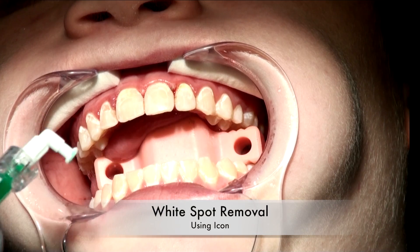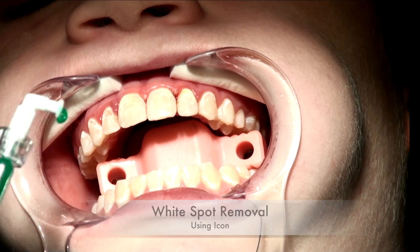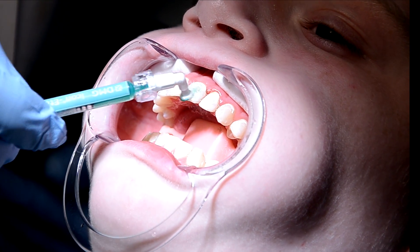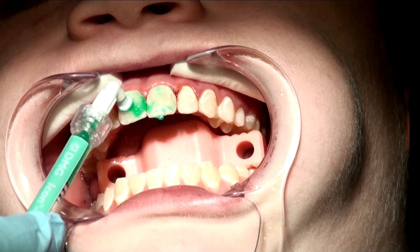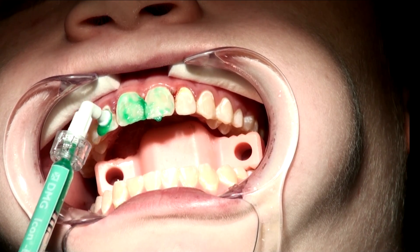This is the etch, and it's applied with a special applicator tip. As you turn it, it comes out the end, and you want to focus on applying it all throughout the area. Prior to doing this, Jason had a liquid dam placed around the gums, and everywhere we see a white spot, we're going to treat.